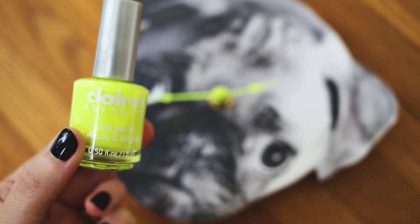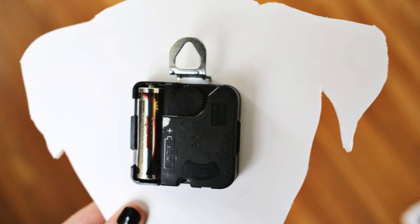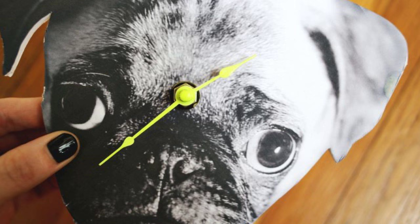Step 3: Customize the clock arms with nail polish. Step 4: Assemble the clock. All done.